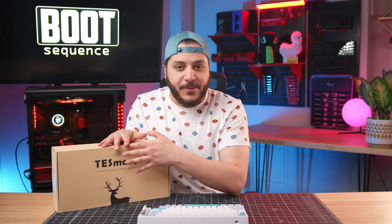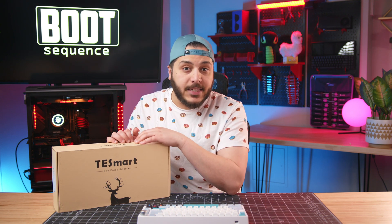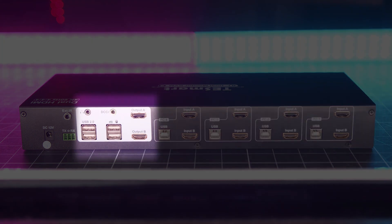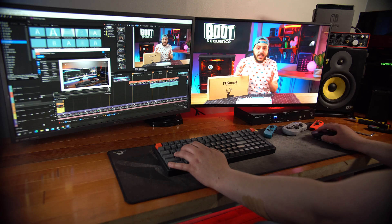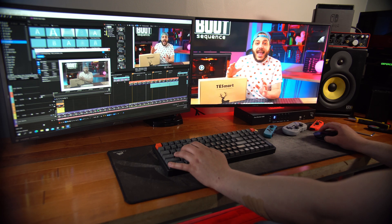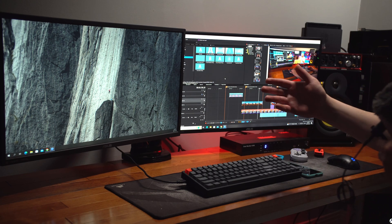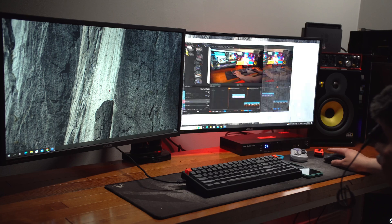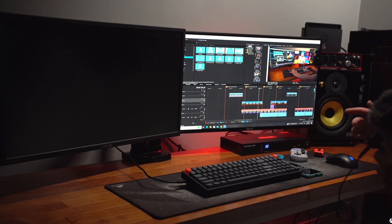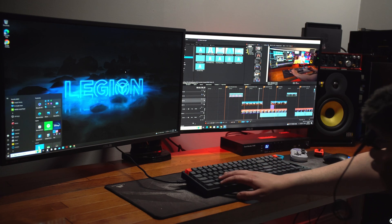Thank you very much to TESmart for sending this over. This one has an ace up its sleeve. I plug in all four of my devices here and my monitors there. I can either use it to control my computer with extended screens — like right now, where this is the display from a single source — or I can have separate outputs. For example, I press output B2 and now this is my laptop screen, and I don't need to change anything: my mouse still works and so does my keyboard.